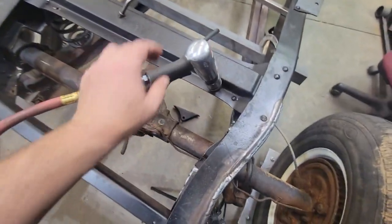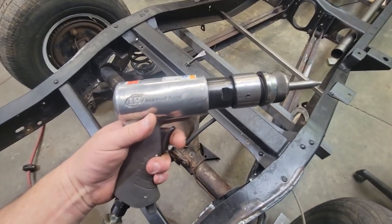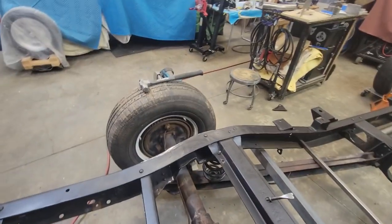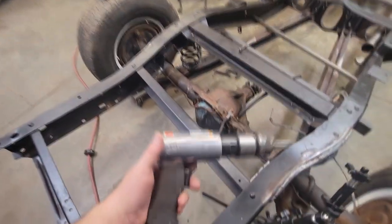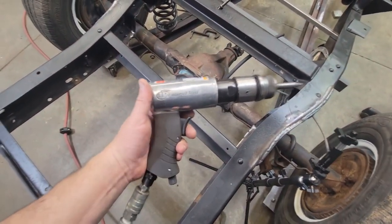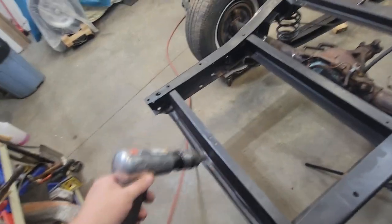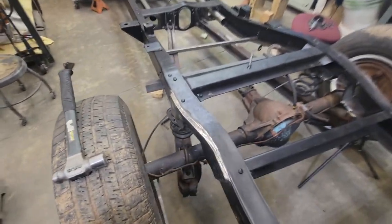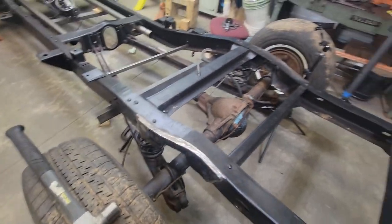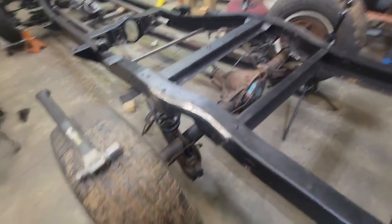All right guys, which one do y'all like better? The big TCB — taking care of business — with the air hammer? If you're not gonna do a lot of these hot set rivets, the old ball peen and cold chisel will take care of business. But if you're doing more than five of these, I would invest in the air chisel. It just makes you sweat a little less. This here doesn't.